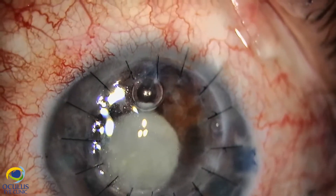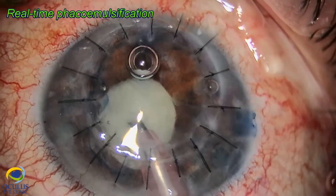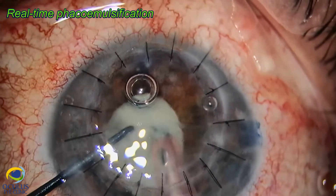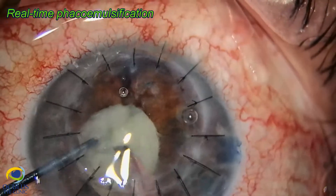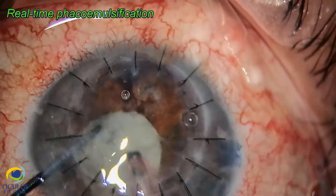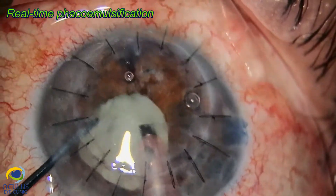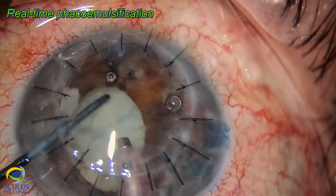Hydrodissection and rotation were not difficult, and now we started phacoemulsification using the Centurion machine with a balanced tip. I entered with the tip into the center of the nucleus quite deep and with the Nagahara chopper up to the periphery of the bag equator, cutting in a three-dimensional movement to divide the nucleus into several pieces. Using only torsional energy — no more than 50% maximum — is especially important in cases with a corneal transplant or low endothelial cell count, where you aim for the lowest energy efficient for the given nucleus.